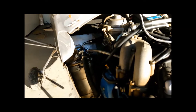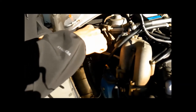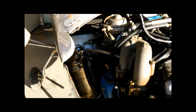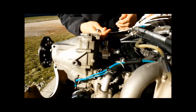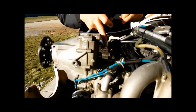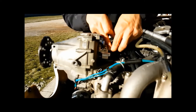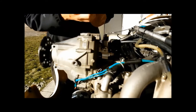Tighten it with a 14mm wrench. Connect the other hose side right here on the solenoid valve with the banjo bolt and the joint. Hold the banjo while tightening.